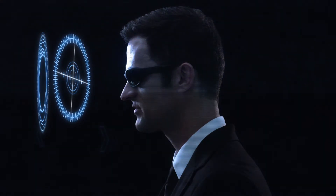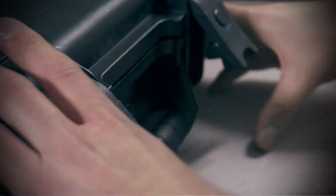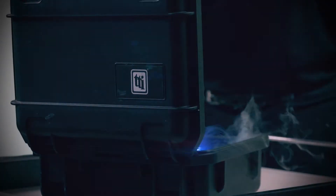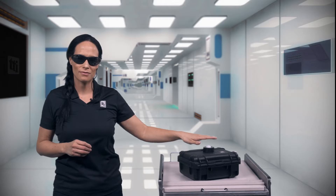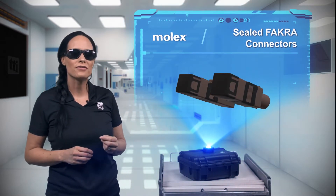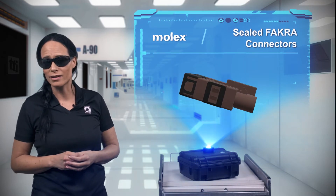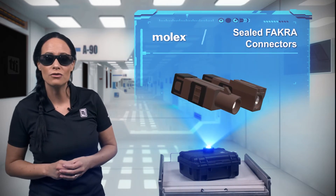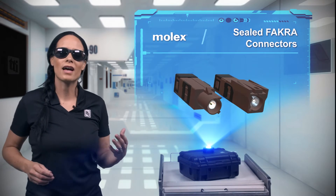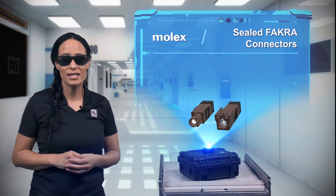What do we have today? Making connections is an important part of life, but connections might be even more important in automotive electronics. The Molex Sealed FACRA connector system is designed to make these connections and protect them with an IP69K rating.